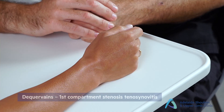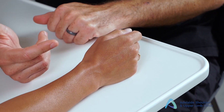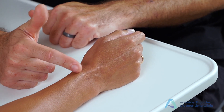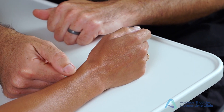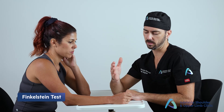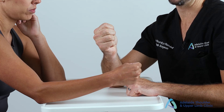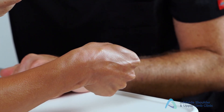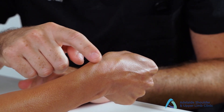Next, assess for de Quervain's tenosynovitis — first compartment tenosynovitis. You may already have hints from earlier examination with pain or tenderness over the radial styloid. Palpate along the first compartment, then perform Finkelstein's test: ask the patient to place their thumb in their palm, make a fist around it, then actively ulnar deviate their wrist. Pain along the radial aspect of the wrist is a positive test.